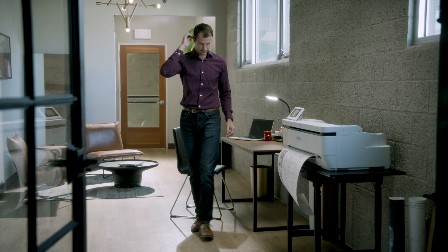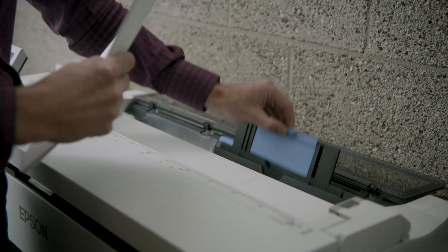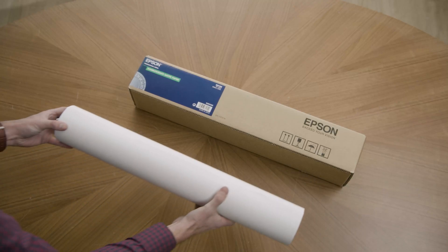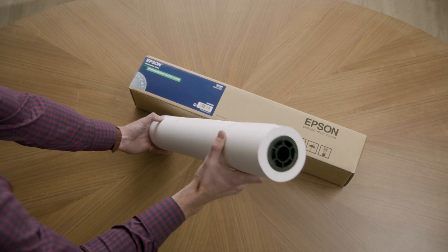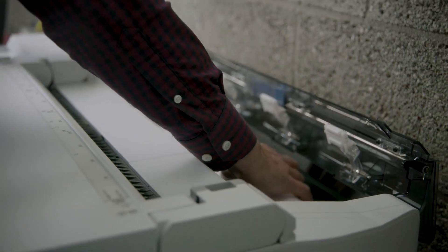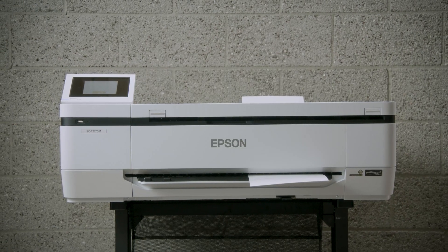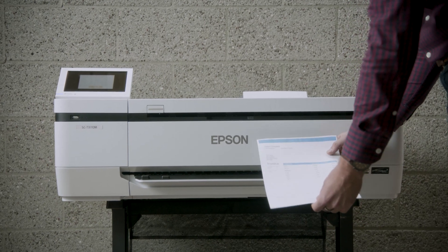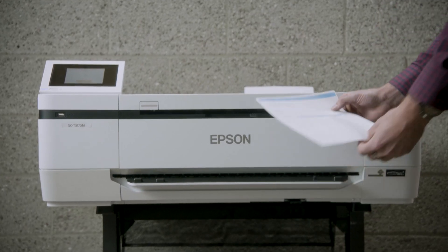Flexible media handling allows printing from rolls up to 4.6 inches in diameter and sheets up to 24-inch or 36-inch wide on a variety of media types. The printer automatically switches between loaded sheet and roll media. You can even print letters, documents, invoices, and more from 8.5x11 up to 11x17 through the printer's auto sheet feeder.